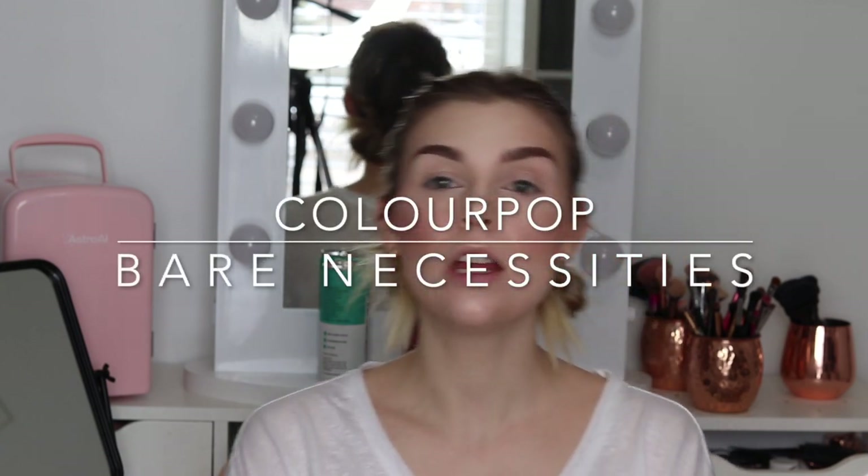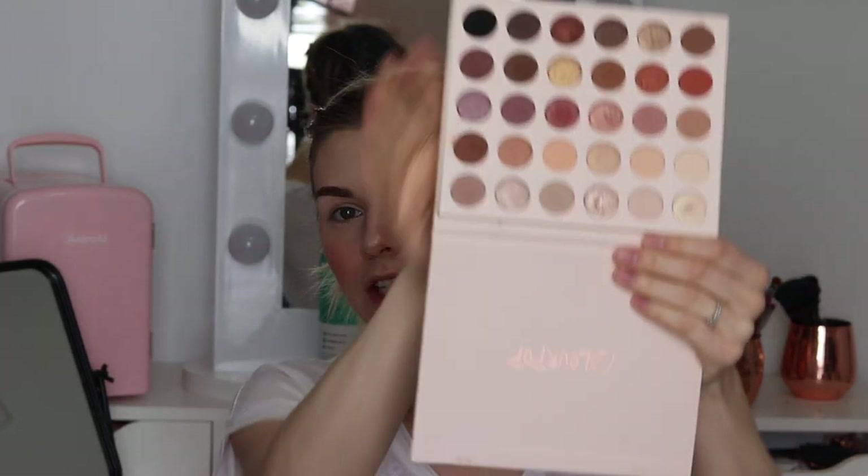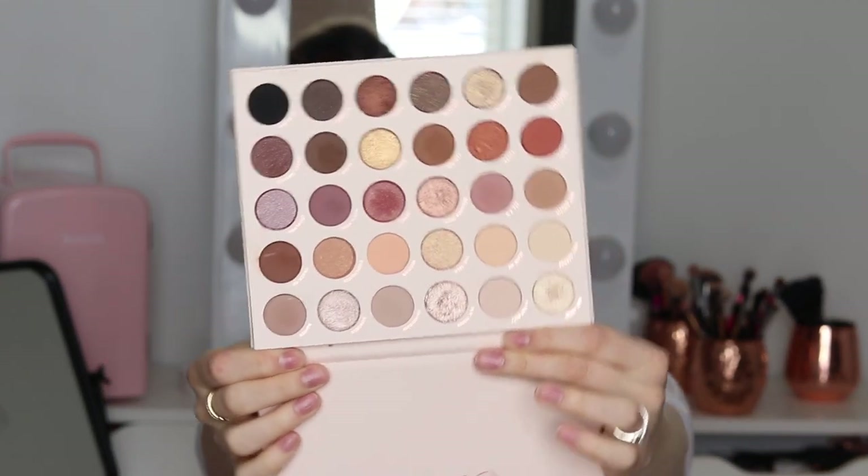Welcome back to my channel! Today we're doing a three looks one palette situation using the Bare Necessities Color Pop palette. It's super cute — basically me if I existed in a palette. It's got great neutrals, some pinks, some reds, a lot of golds and browns. It's a really awesome palette to have on hand; if you have this palette you almost don't need another neutral palette because it has all the colors you use.